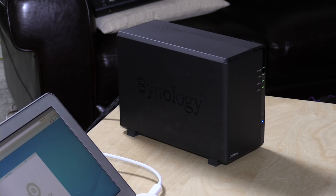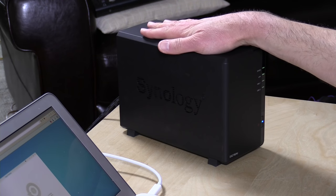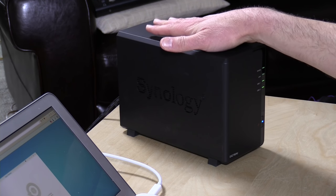Hey everybody, it's Lon Seidman and we're back with our Synology NAS, wrapping up our paid sponsorship from Synology on their new DSM 6.0 operating system and some of its new features. They asked me to do a couple of videos talking about some of the things that have changed, and today we're going to talk about backing up, because backups are a really critical component for anything you might do on your network, especially when you've got so much important stuff residing in a single device.